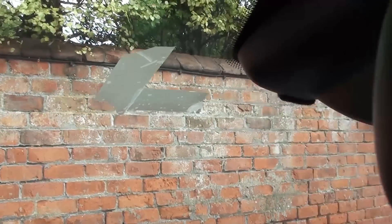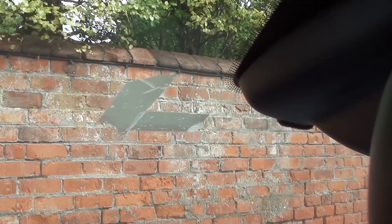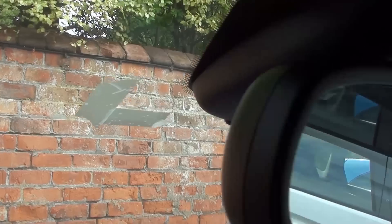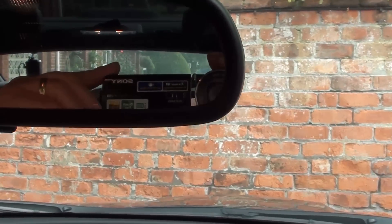Where I'll be putting it is where you can see the sellotape, which I've put there to indicate where I want the mount to be — hidden from the driver's view by the mirror.